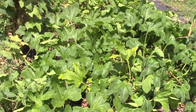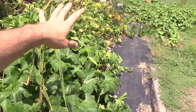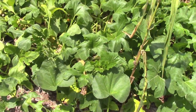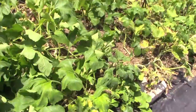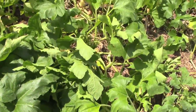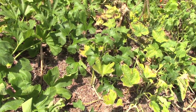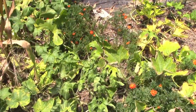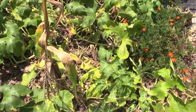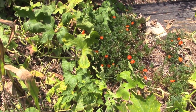I still have squash — it is dying back in some spots, but I've got some butternut, some cream of the crop white acorn squash, and some Delicata honey boat squash. Those are my wife's favorite — they are amazing. Those are from Baker Creek Seed Company.